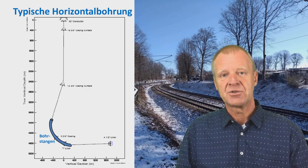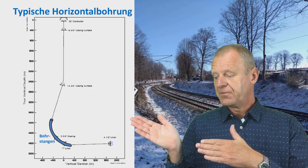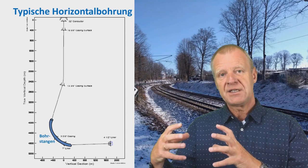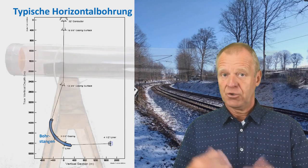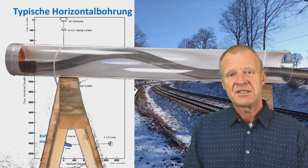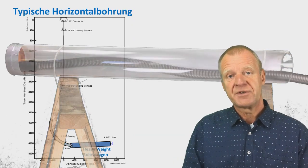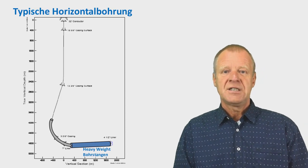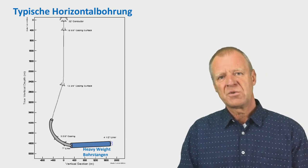In the horizontal section, drill collars will also be unsuitable because they will cause much friction and will be difficult to push forward. Also, the flexible pipes behind the drill collars will buckle, just like we can see in the experiment here. This is why we make use of heavyweight drill pipes in this section — they can provide the weight that we need and still be pushed forward.